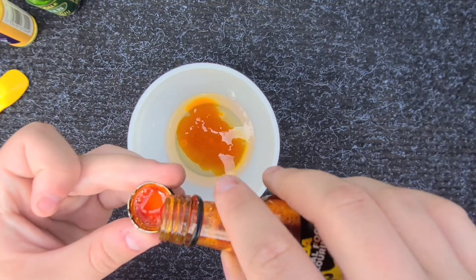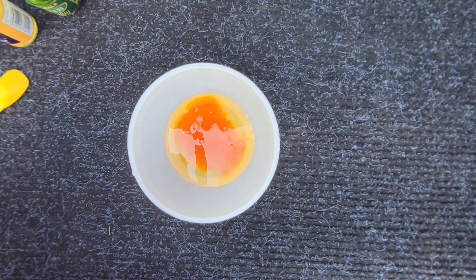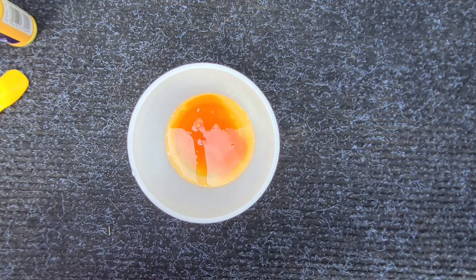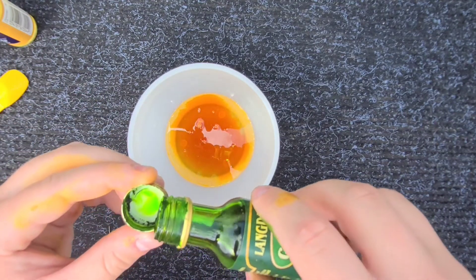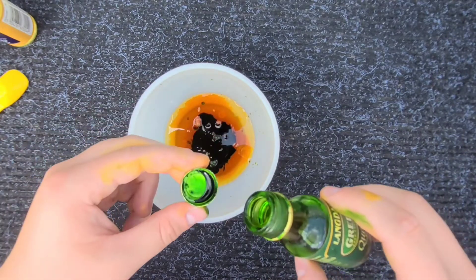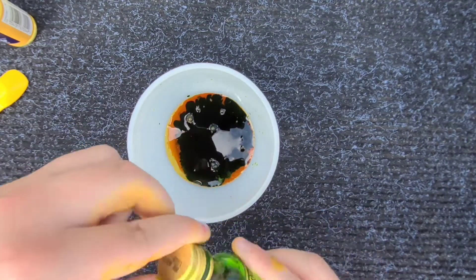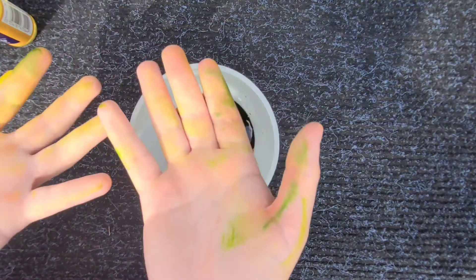So if you're doing one colour, I'd say two caps, but if you're doing two colours, I'd say about one and a half of each. It can stain as well though, so I wouldn't recommend using anything that you can't throw away, unless you're going to use it to make this again. You can see it stains your hands as well.